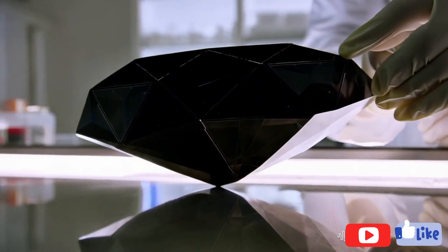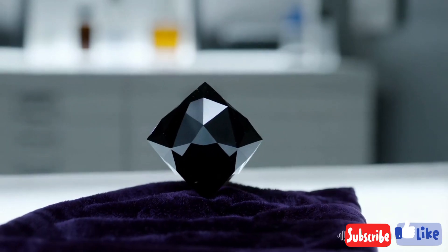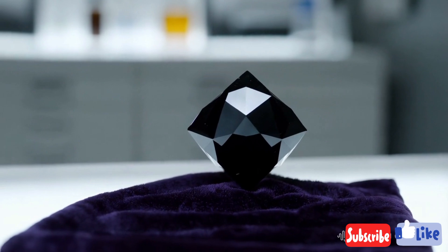The first simple method is the scratch test. Diamonds are the hardest natural material in the world and can scratch almost anything. You can test your stone by trying to scratch a piece of glass or metal. If it leaves a scratch, the stone might be a real diamond.